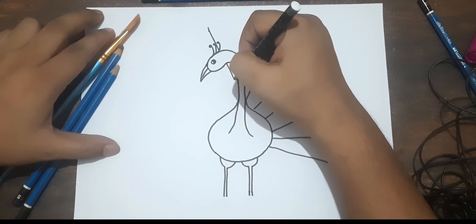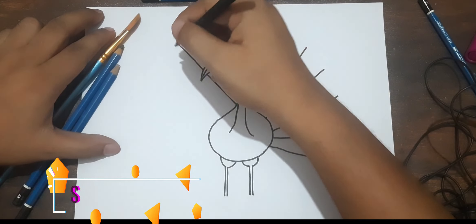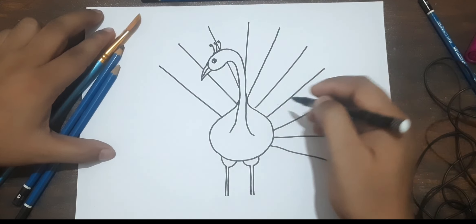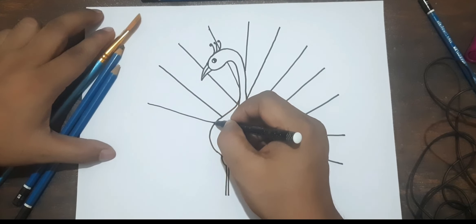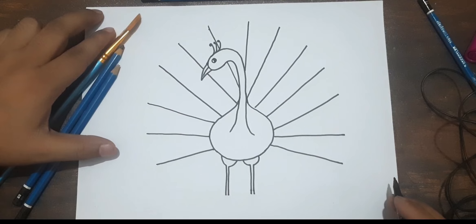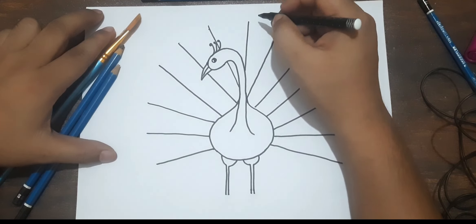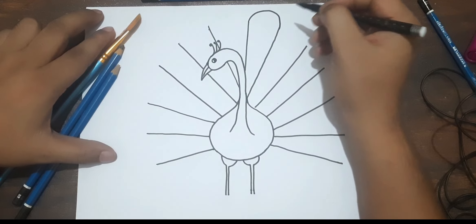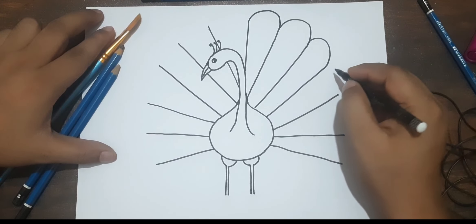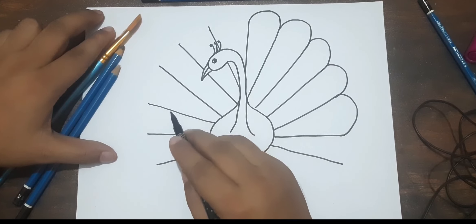There will be a line on this side as well, because this feather is covering the peacock body, that's why we are drawing like this. Okay, it has been completed. Now we have to draw some half circle lines so it will look like a real feather. We have to connect all the lines the same way — it is looking better than the previous design.